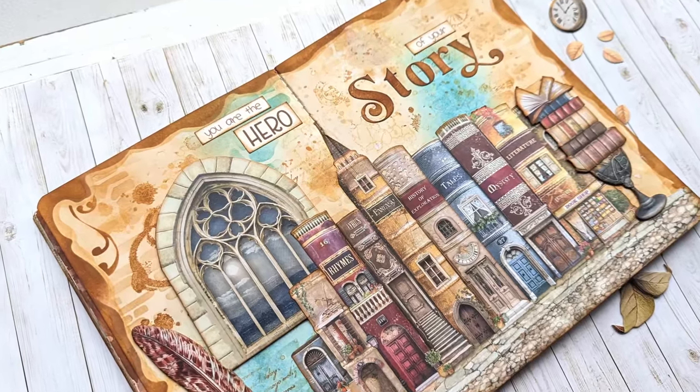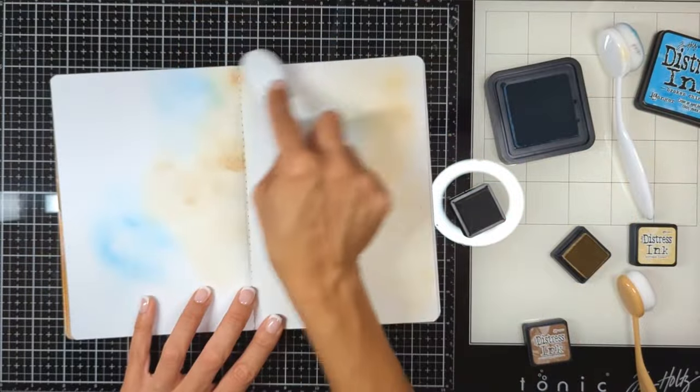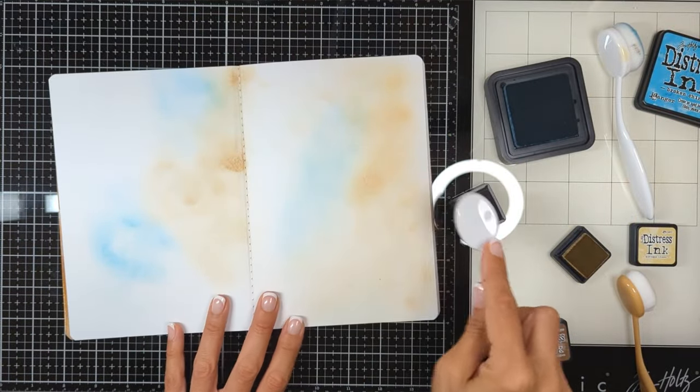Hello crafty friends, Nina here. Thanks for joining me today to create together a two-page layout art journal using Stamperia's Vintage Library collection. Let's just begin.